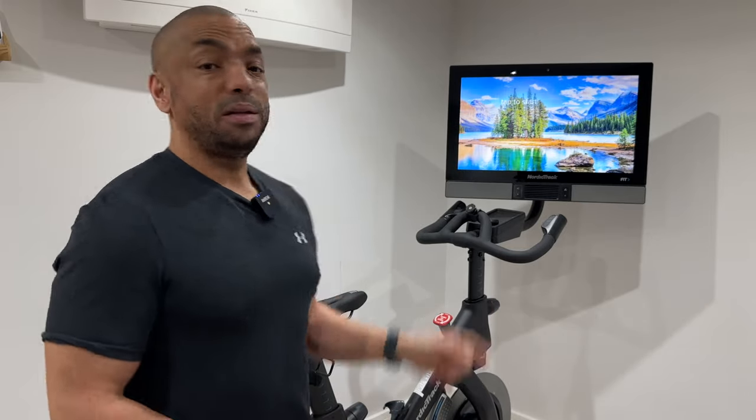After nearly a year with the mighty NordicTrack S27i, here are my top 10 tips for using this bike. And even if you're an experienced rider, I think you'll find some things in this video that you really didn't know. Let's get cracking.